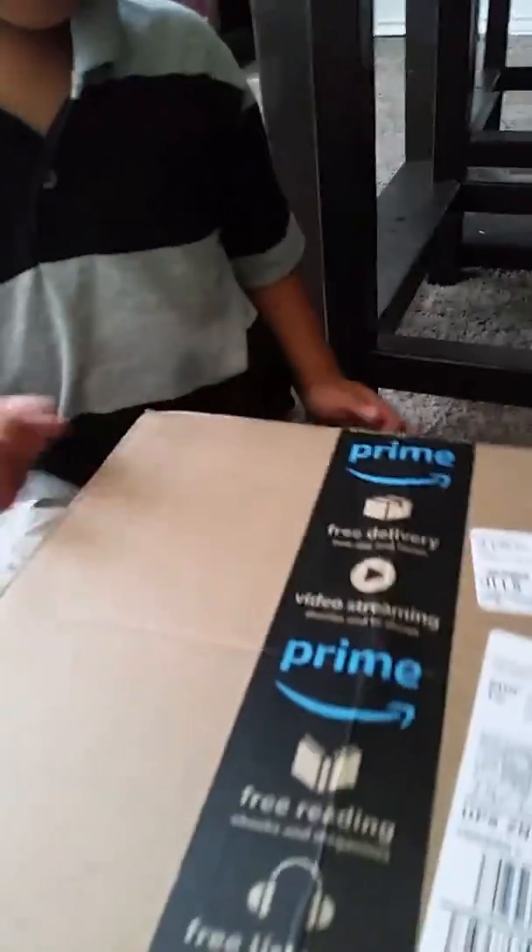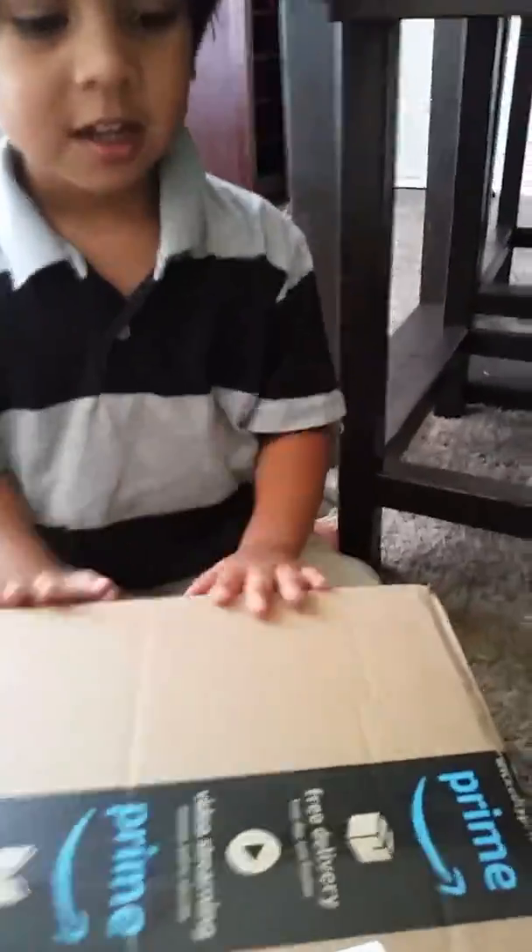Oh, it's an egg cooker for Daddy! Okay, let's open the last box. Jad, bring it over here. Thank you. One, two, three — you ready to see what's inside? Yeah, alright.